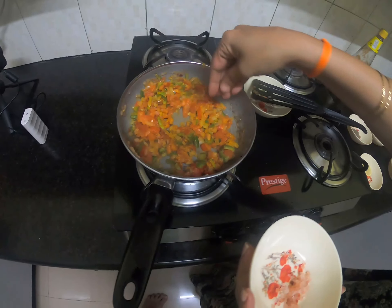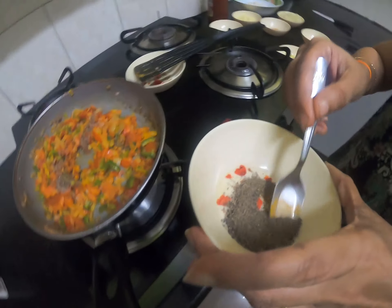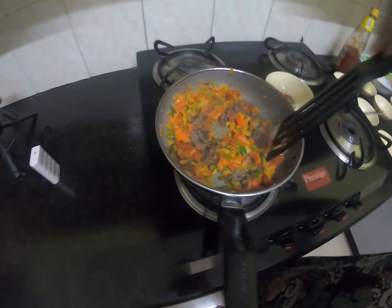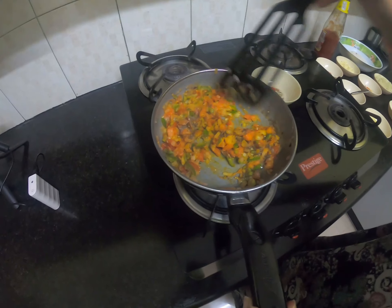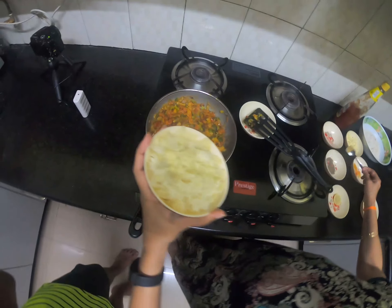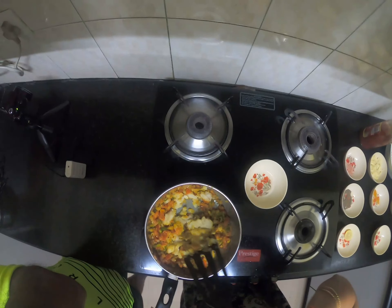Now goes the Himalayan rock salt — it's for taste. And then the pepper. Mashed potato goes in, and you need to mix it properly.